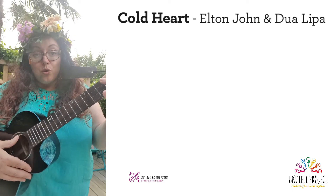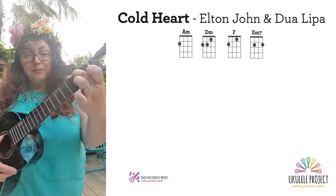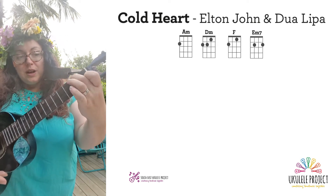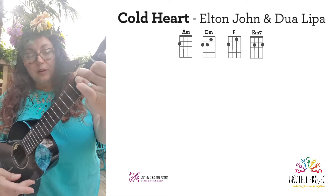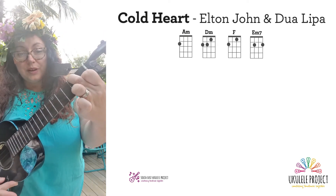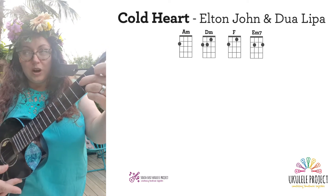There are just four chords in this version of Cold Heart: we have an A minor, we have a D minor, we have F, and we have E minor 7. Oh, I love E minor 7.